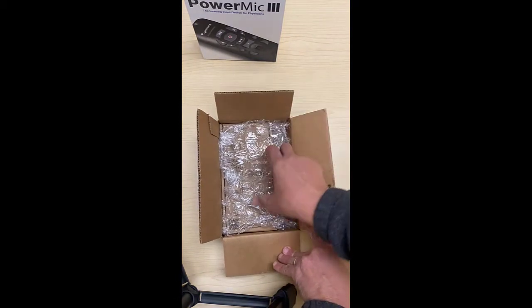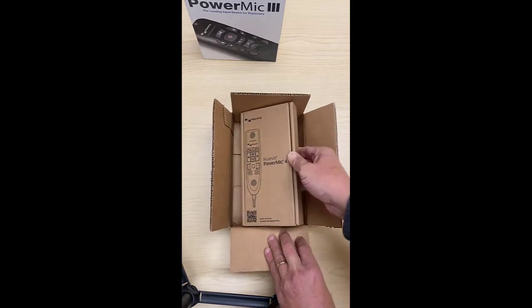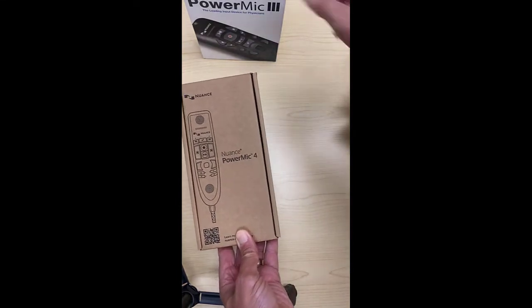Wow, look at this — it's a much more compact package of the Power Mic 4.